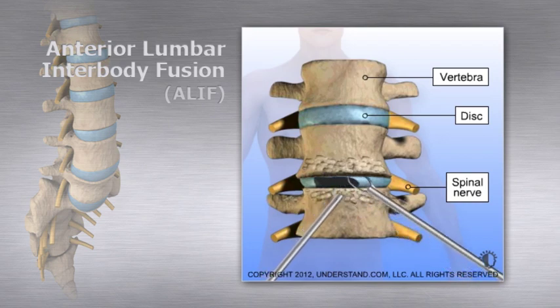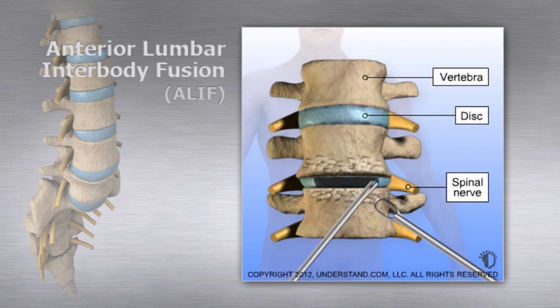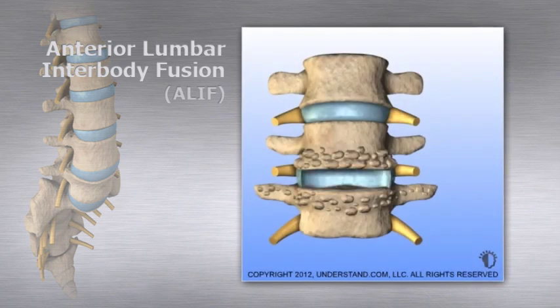If part of the disc material is spared, it is often retained to enclose bone graft implants. The disc space between the vertebrae is then prepared to accept a cage that will take the place of the disc.